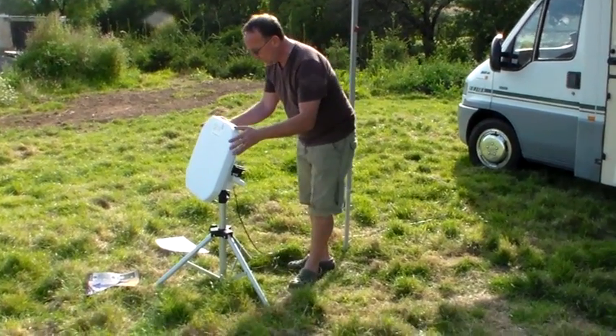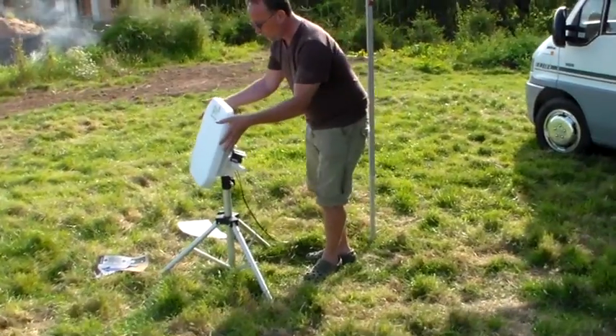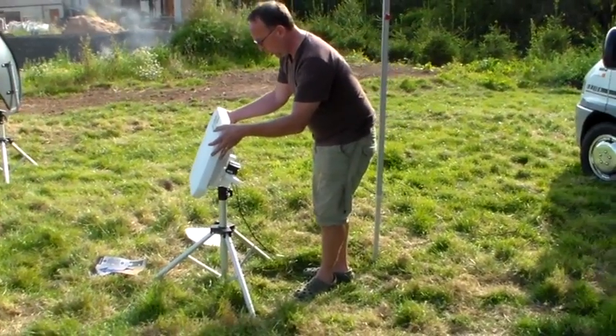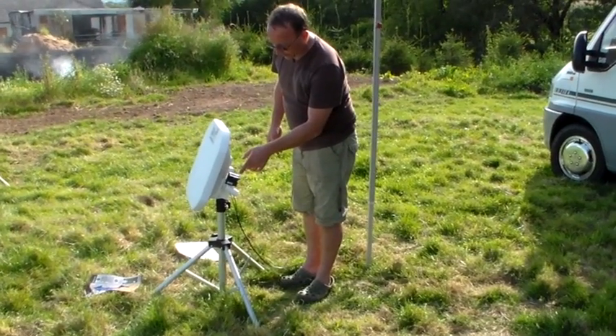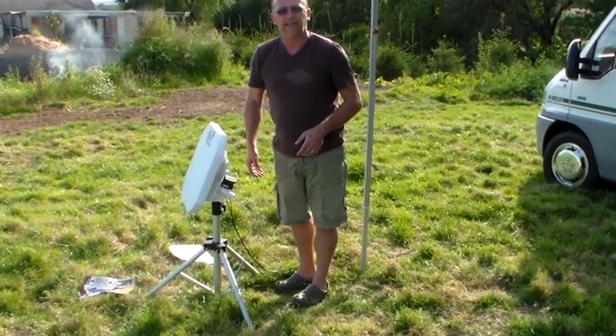Setting the elevation, we tilt the dish back until we're at the correct elevation. You can see on our meter here we're at 23.8 degrees.